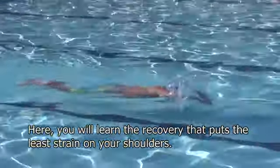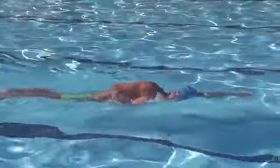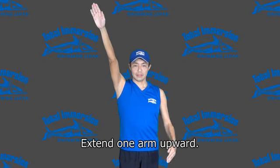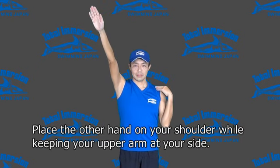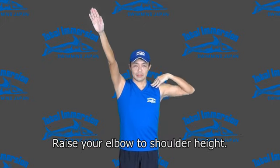Here, you will learn the recovery that puts the least strain on your shoulders. Extend one arm upward. Place the other hand on your shoulder, while keeping your upper arm at your side. Raise your elbow to shoulder height.